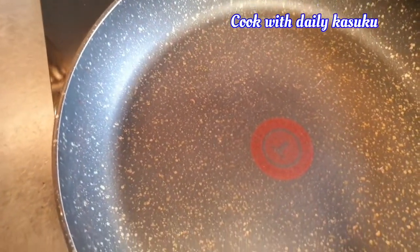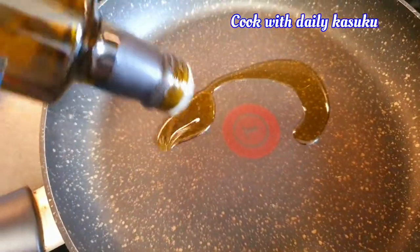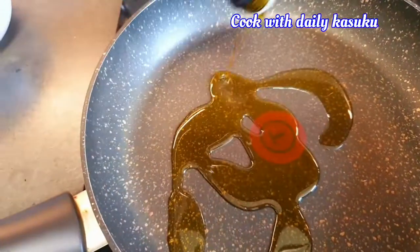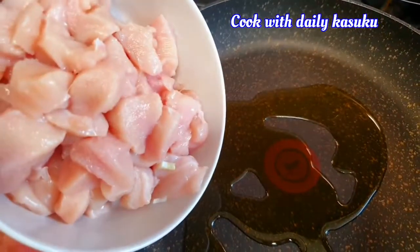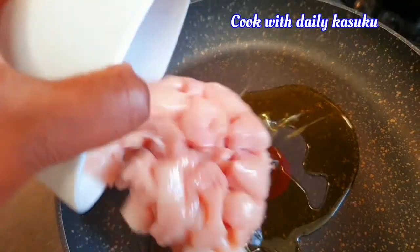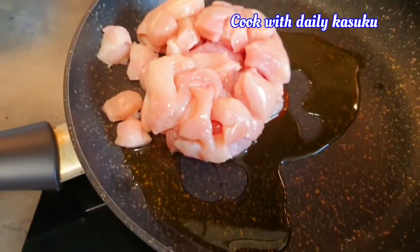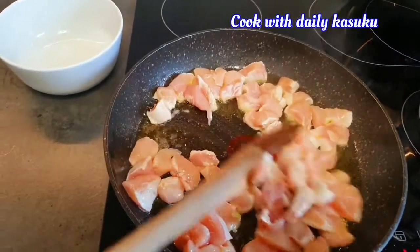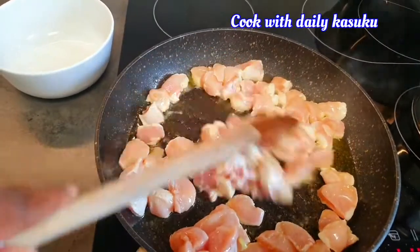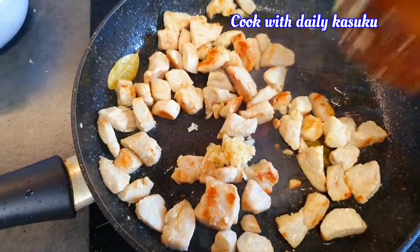What we're gonna do is put some oil inside and then pour our chicken inside. You can see the meat — the chicken is getting brown.